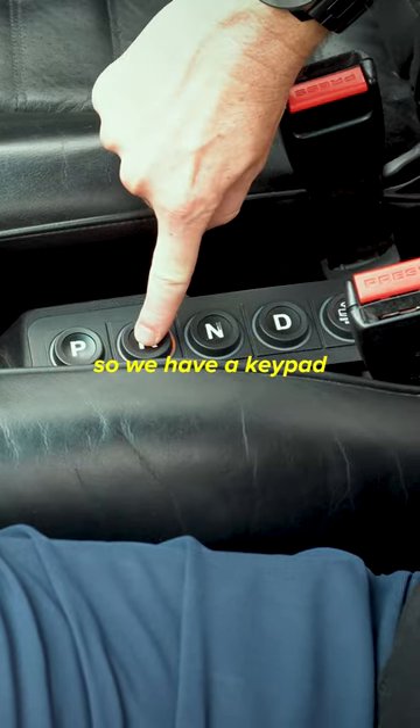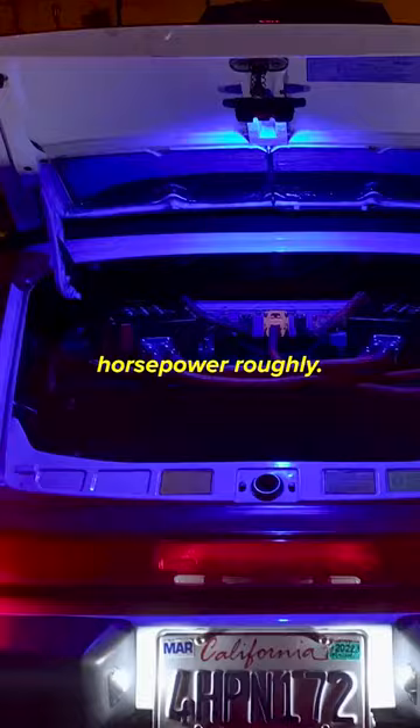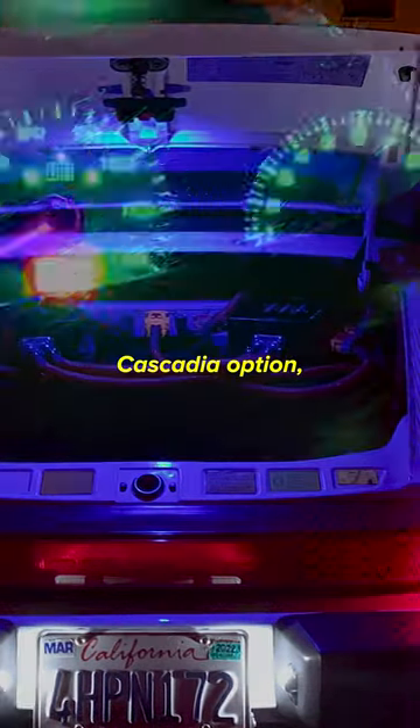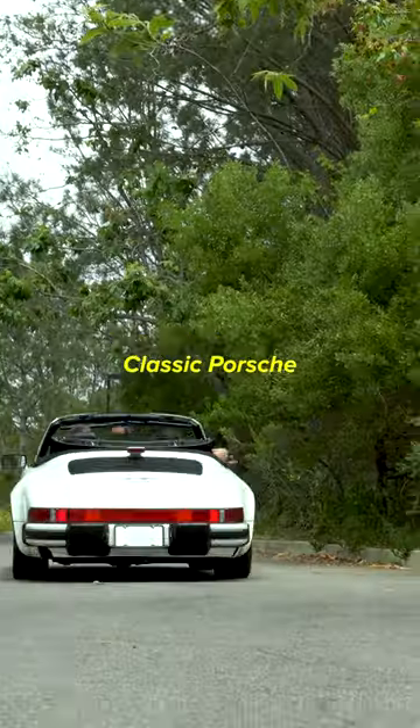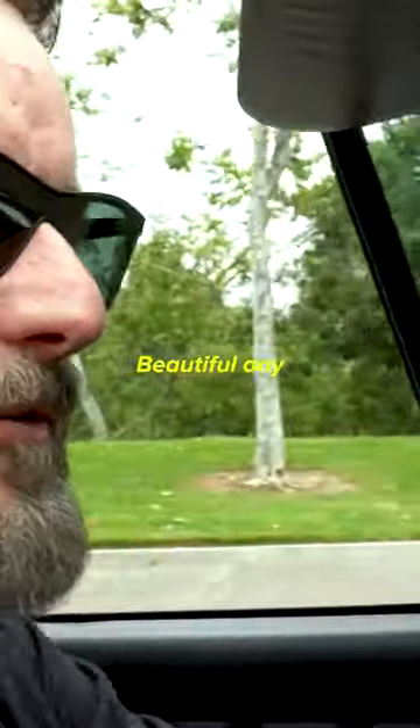Obviously, we don't have the need to shift. We have a keypad. This has a Tesla motor in it for roughly 300 horsepower. You can also get the Cascadia option, which will roughly double that. Classic Porsche styling and handling, all with modern conveniences. Beautiful day to drive.